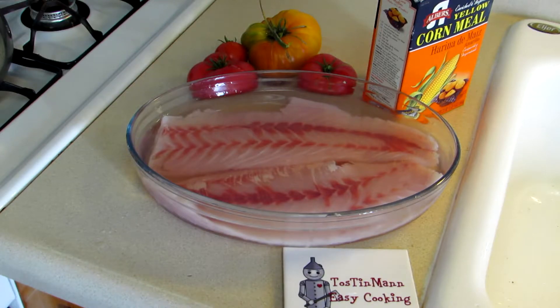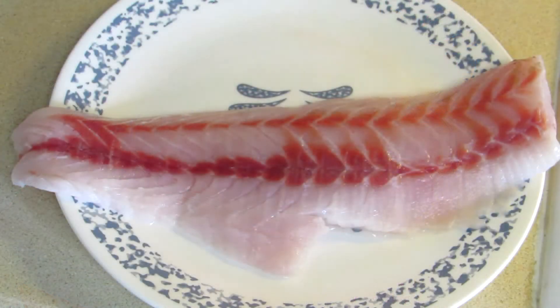I do that with all the fish I catch — I think it gives it a fresher, cleaner taste. This is only the second keeper-size striped bass I've ever caught, because they have to be 18 inches to keep, so I'm kind of excited.